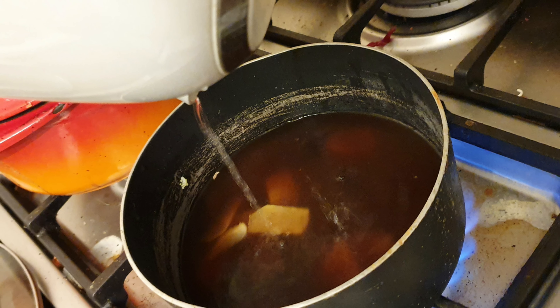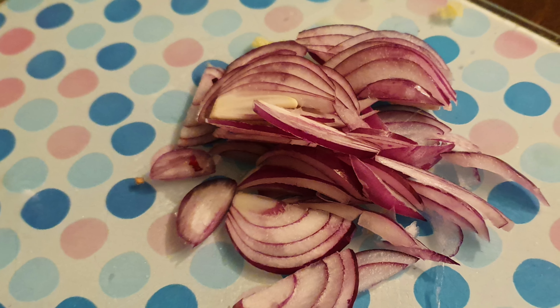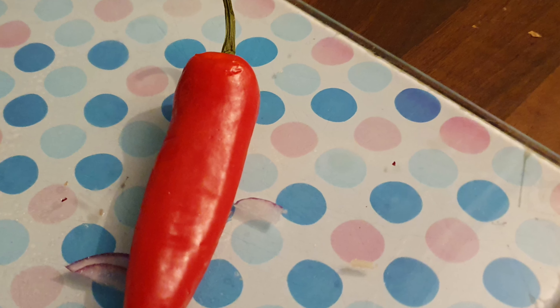Use chicken stock if you're making chicken ramen, vegetable stock for a vegetable ramen, or fish stock for fish. Chop your coriander and onion and get a plate — put it all onto one plate so it's out of the way.